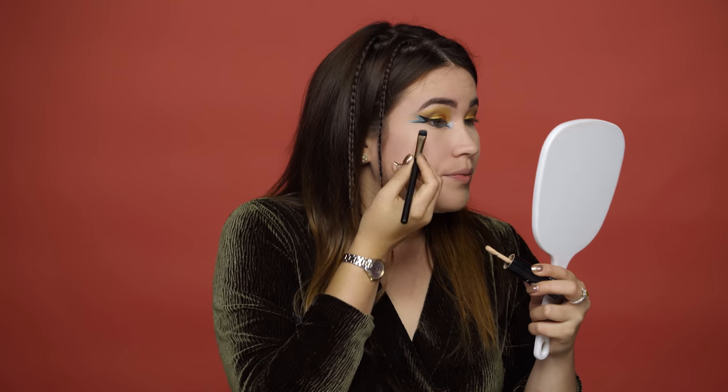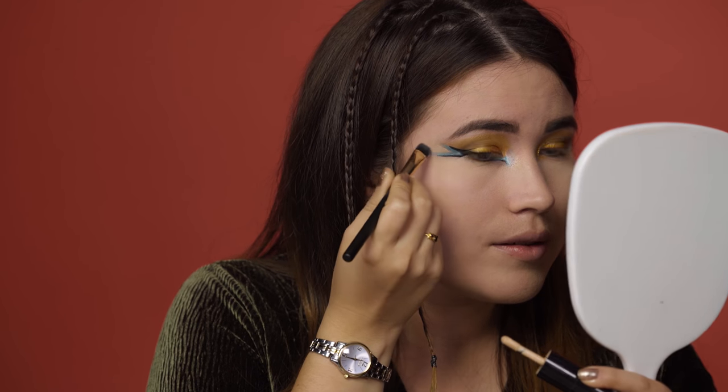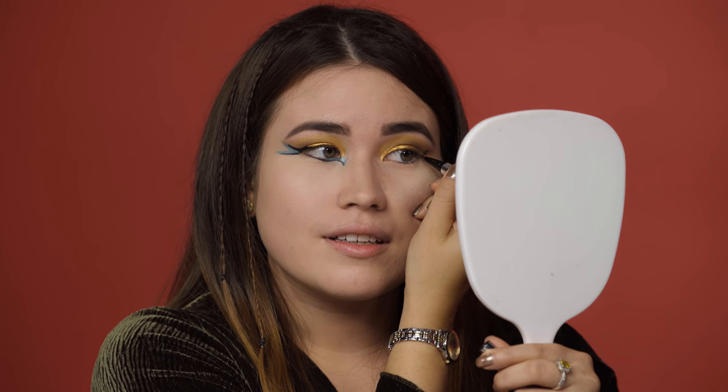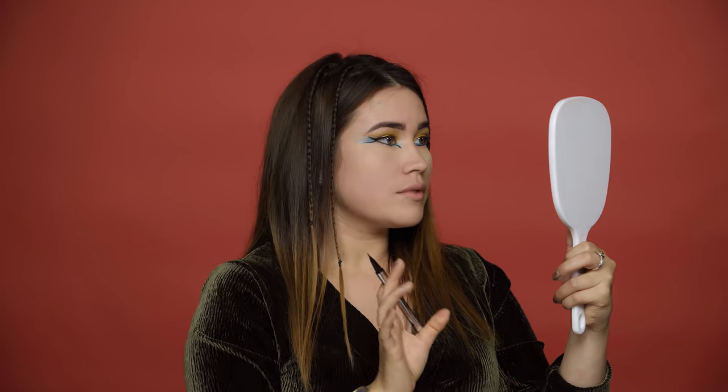Just take a little of your favorite concealer and put it here in between. That's gonna make the lines more sharp and it's gonna make it pop more. We always read in the history books about these figures of history. Just like that — it looks like your eyes are gonna fly away. That's how I want it to be.